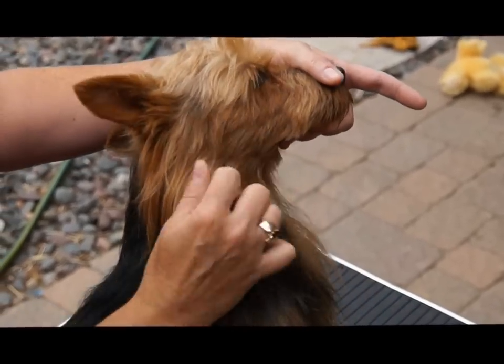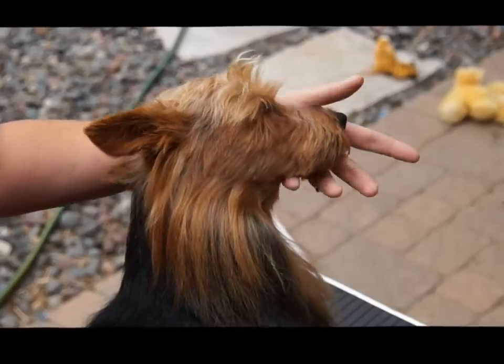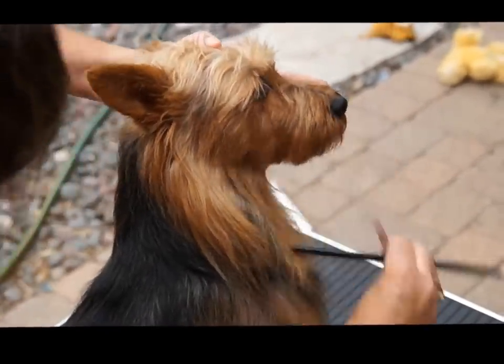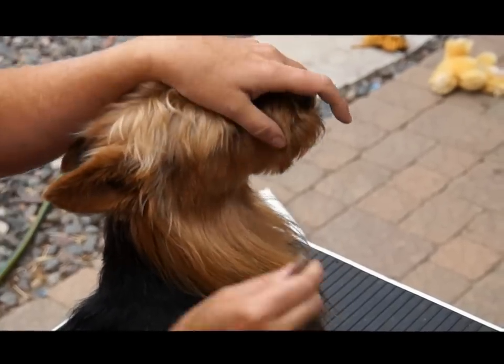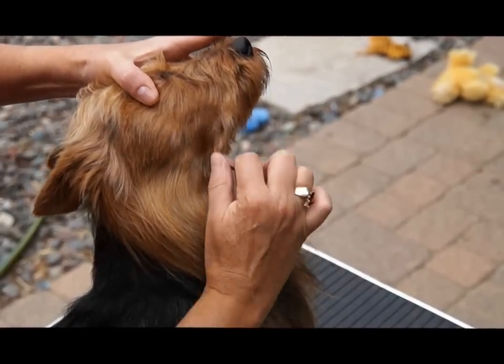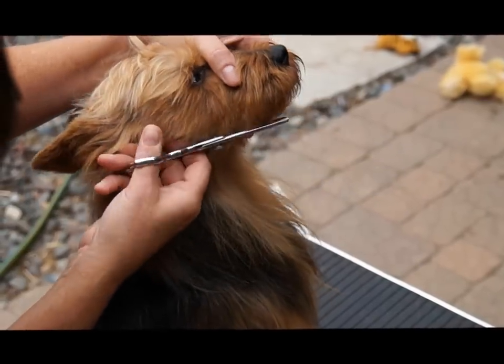As you can see, it just comes out really easily. Now under their muzzle, what I do is I brush the hair down, and you can either strip it like this with a stone, or that's when I use my thinning shears at times and even it out.